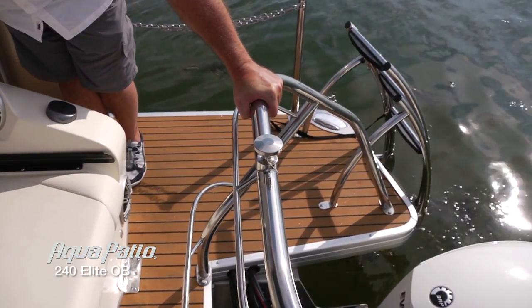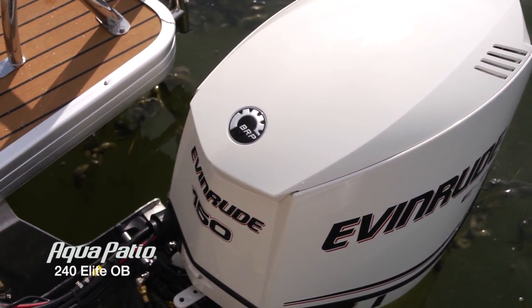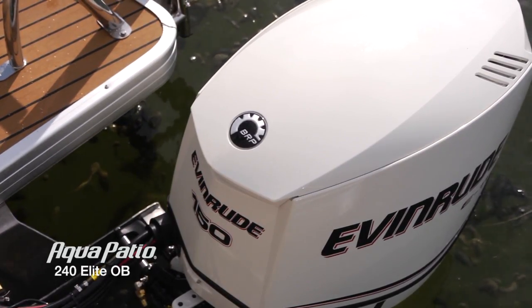It's extremely strong and beautiful. This 240 Elite is rigged with an Evinrude 150 horsepower E-Tech engine — that's actually the maximum horsepower on this boat.